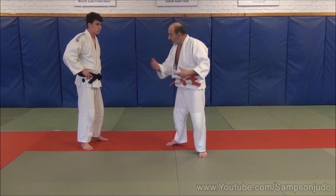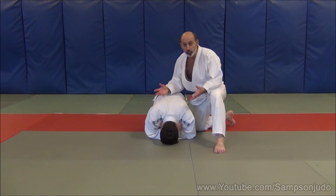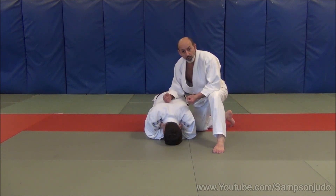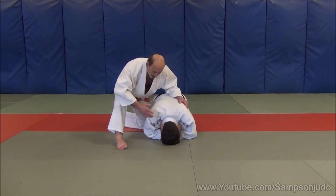The next situation for Kata Ha Jim is if Uki has failed to throw again, or if you're doing Katame Waza and Uki is in a defensive position — he is on his hands and knees. What we can do is the following movement.